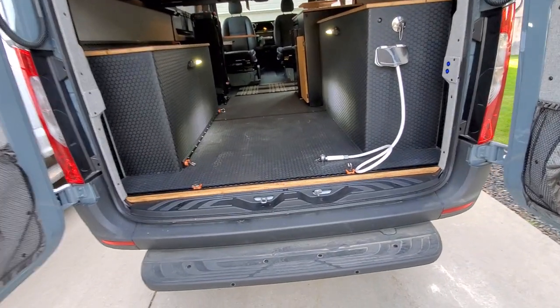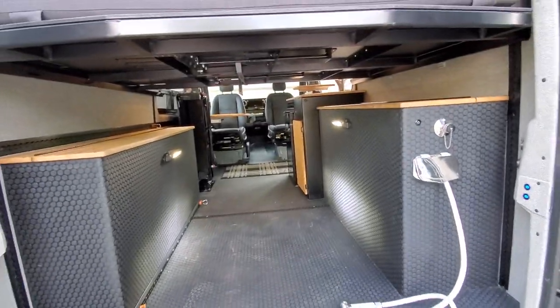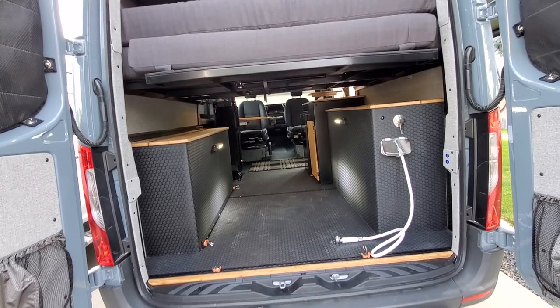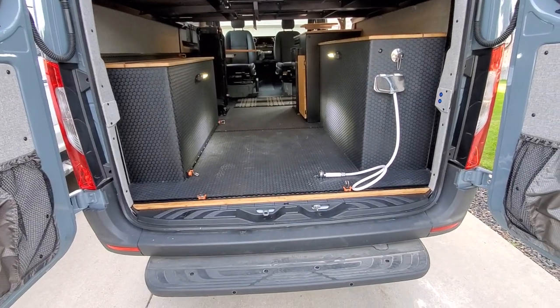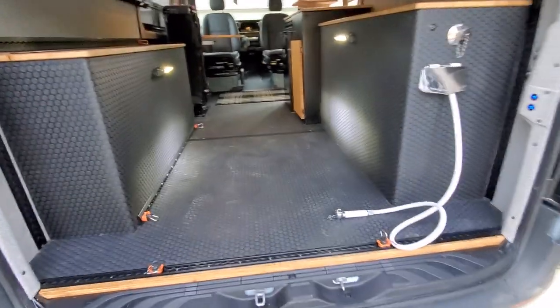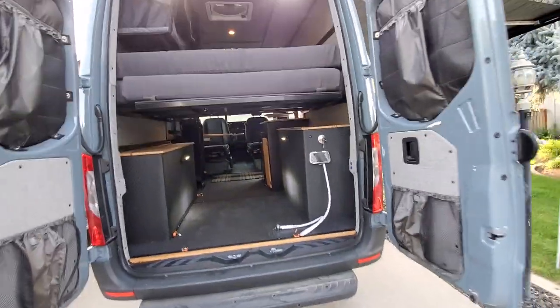The rear is set up to accommodate bikes — it can fit up to an extra-large mountain bike frame, and depending on how you position them you can get two to five bikes in there.